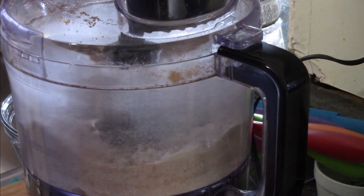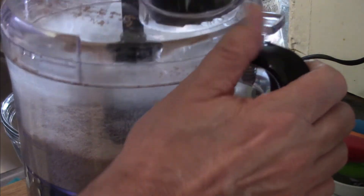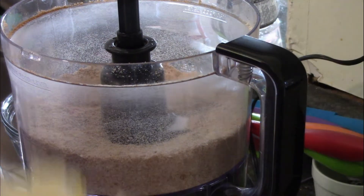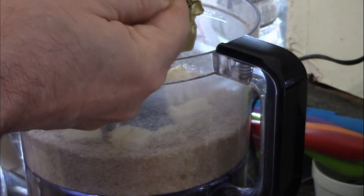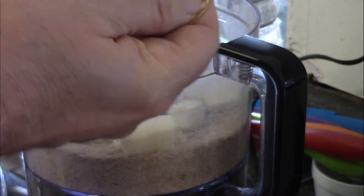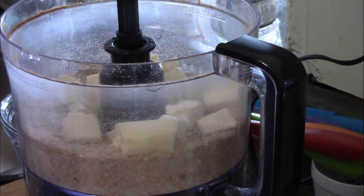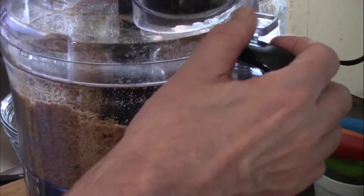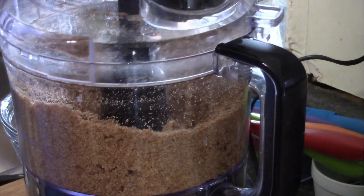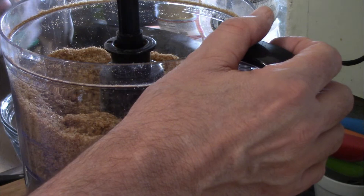Next up is a half cup of butter. I chopped it into small pieces and kept it in the fridge until this point. I combined it in the food processor with the crumb mixture — I've done it in a bowl without the food processor before, but this worked really well. This food processor is one of the best things I've ever bought.